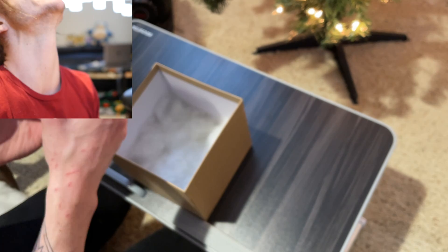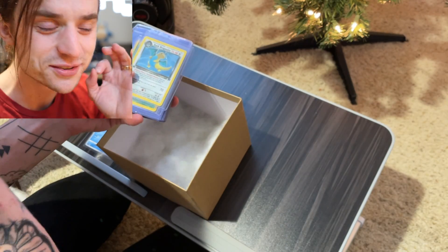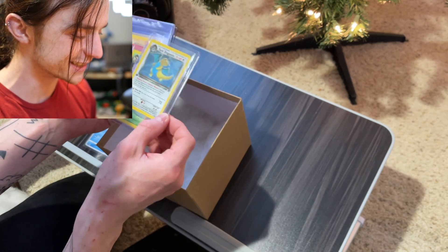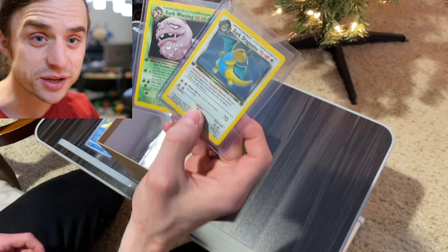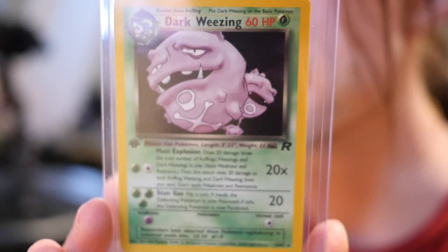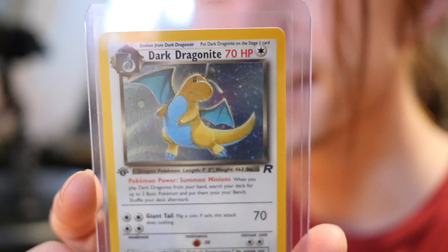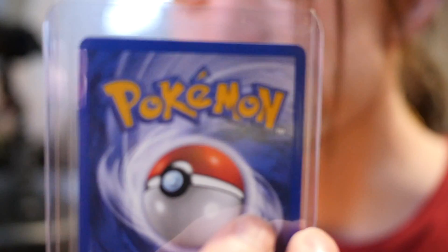I'm gonna stop now — I can see it right there. Awesome job packaging this, it was so protected. Can you see these? I legitimately can't even believe this is real right now. I just re-saw the first edition stamp. Right center on the back — Dark Dragonite. Oh my gosh, it is just beautiful. I could stare at this all day long.